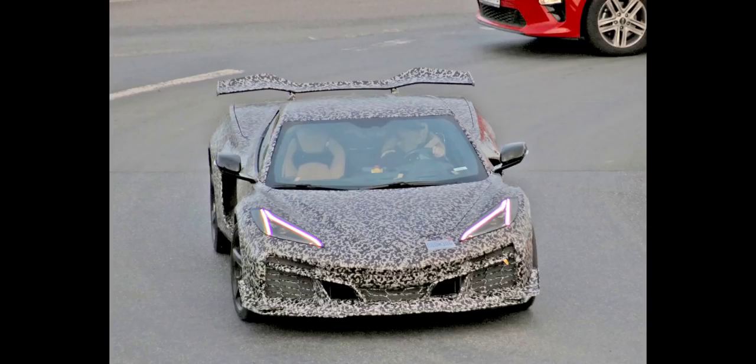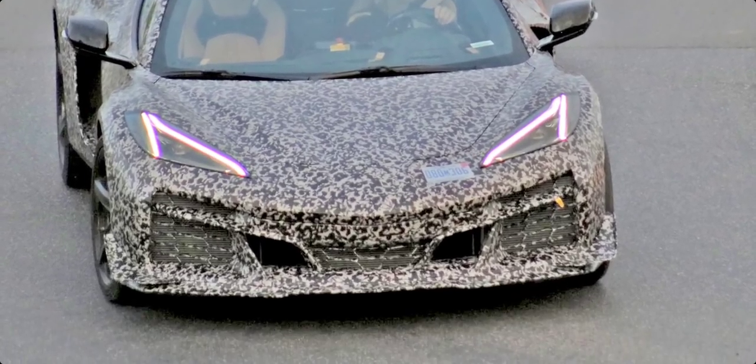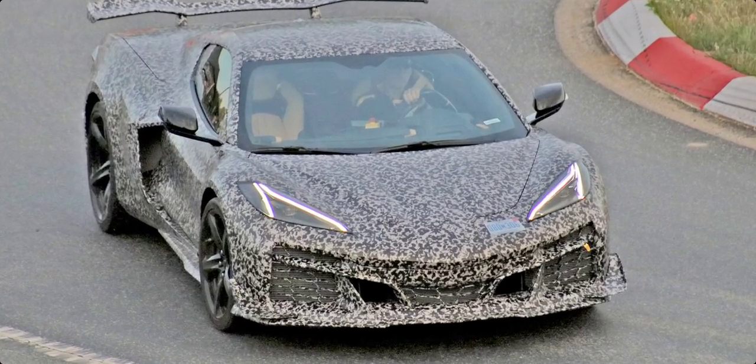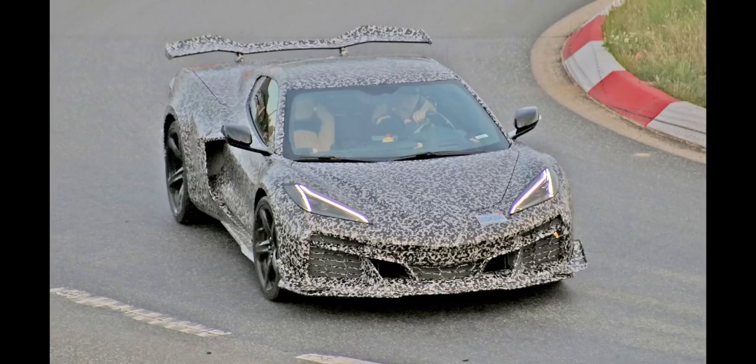You can see how much wider this car is than the Stingray. Cannot wait to see this car fully with no camo on it. But again, this is a rushed spur-of-the-moment video just to share that this information is out there. I would definitely guess that this is the track-focused version based on that huge front splitter, dive planes, and the big rear wing.